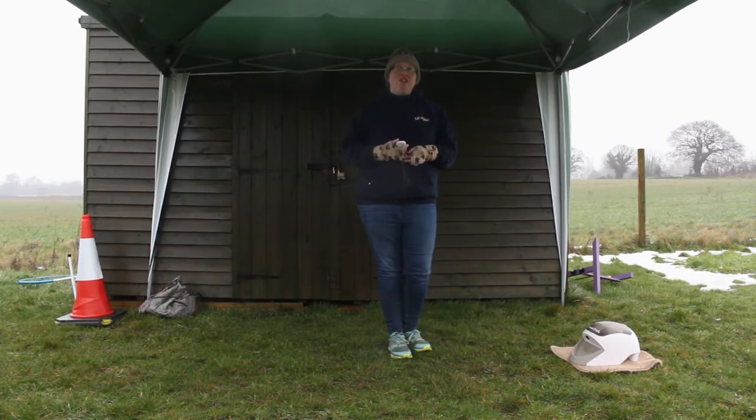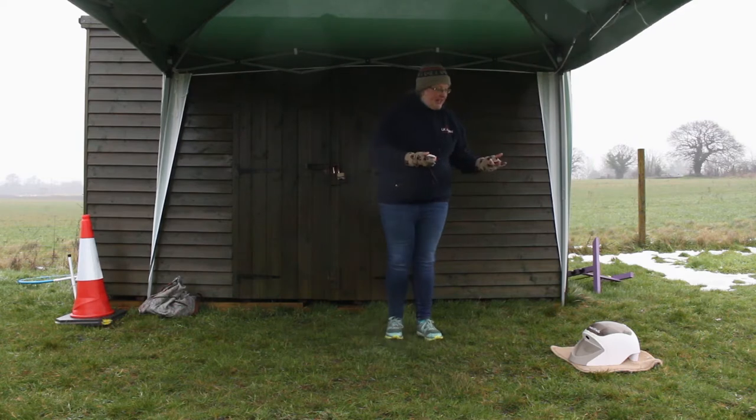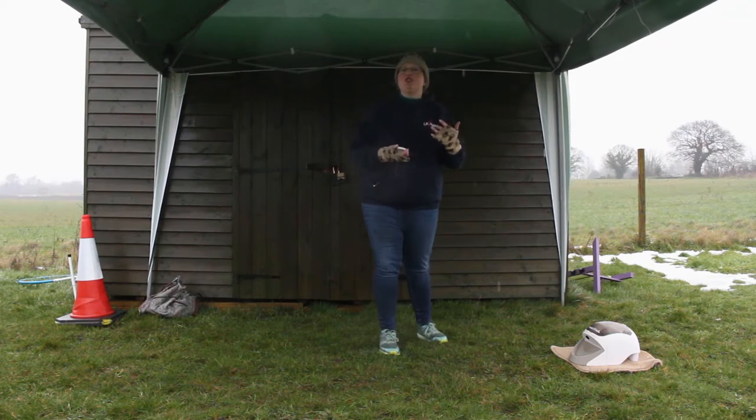Hello and welcome to an Everyday Canines video. In this episode we're looking at using the Treat and Train in our training, seeing how it works, what advantages it has, and how you can use it in different ways as an asset to your training.